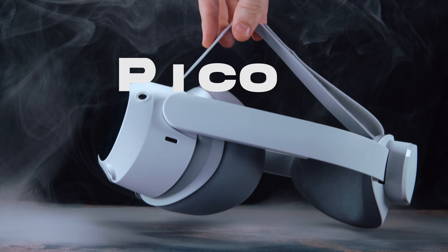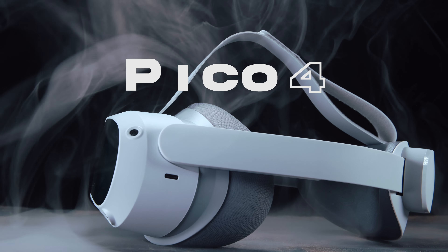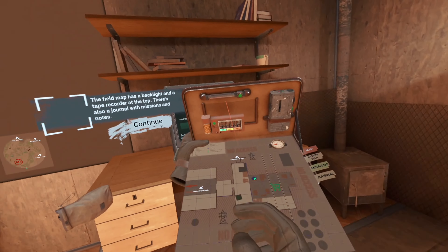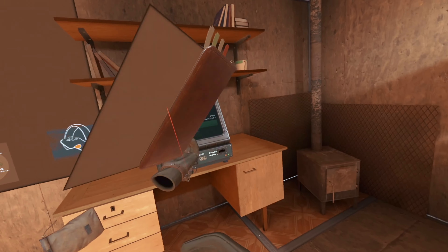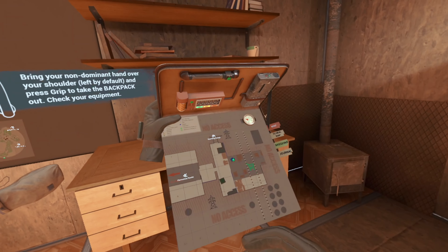With virtual reality improving year by year, the market has pretty much been dominated by the Meta Quest by Meta platforms. However, Pico haven't backed down in their quest to produce something that aims to surprise and shock. This is the Pico 4, a small but mighty VR headset with some impressive features and surprises out of the box.